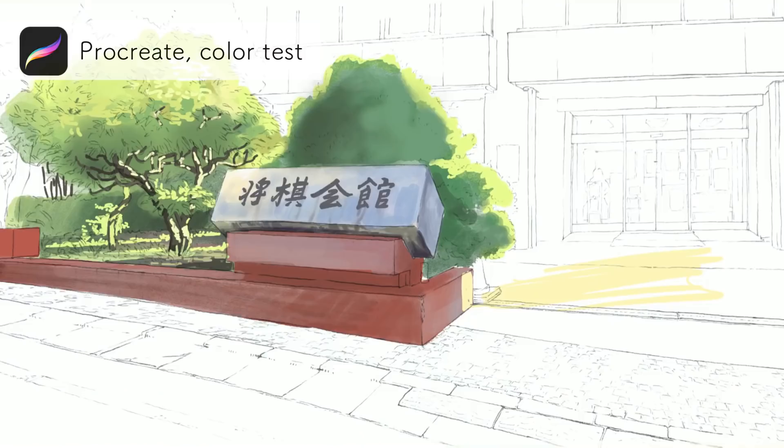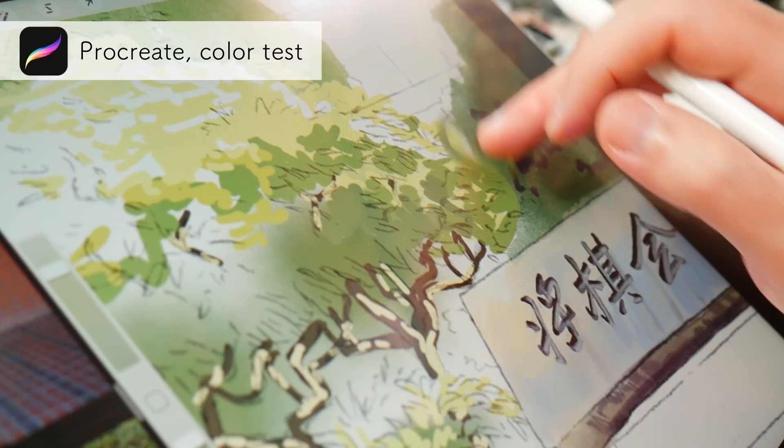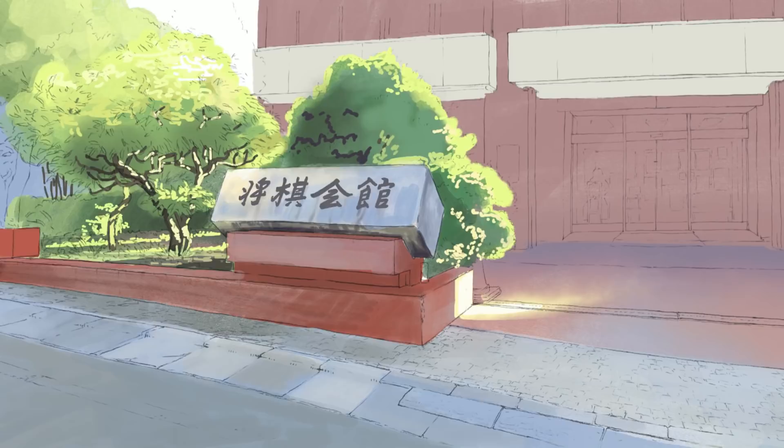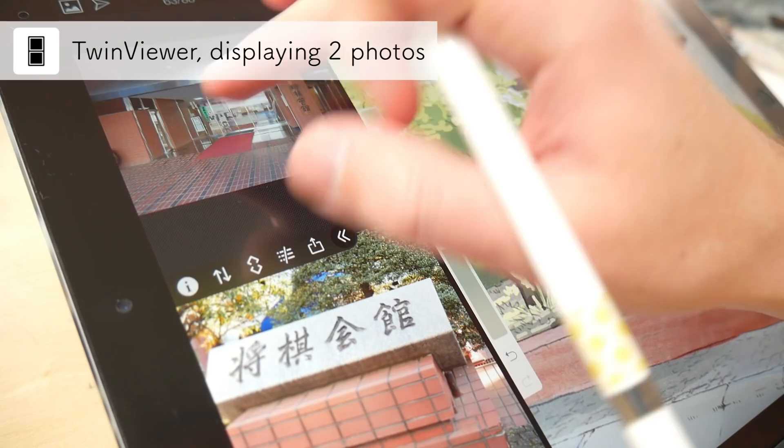I just take a picture of the line work I did with the pencil on watercolor paper — just a picture with my iPad — and color it really roughly in Procreate while looking at the references. I use a small app called Twin Viewer to display two reference pictures in the split screen view so I can at the same time work in Procreate.